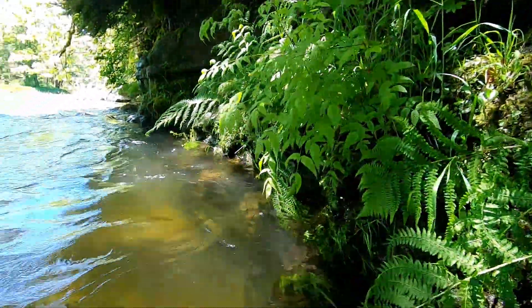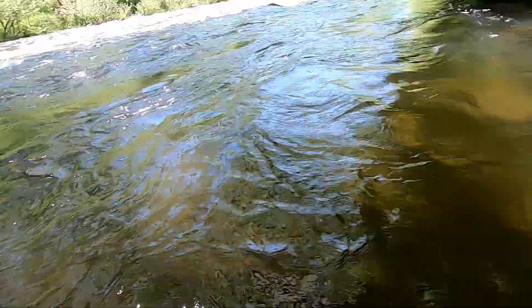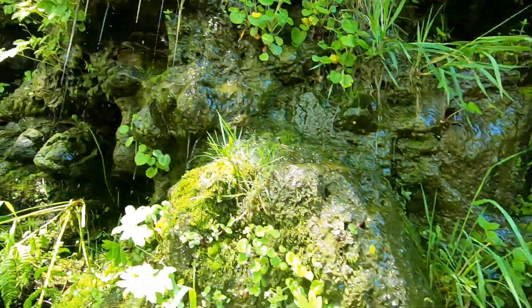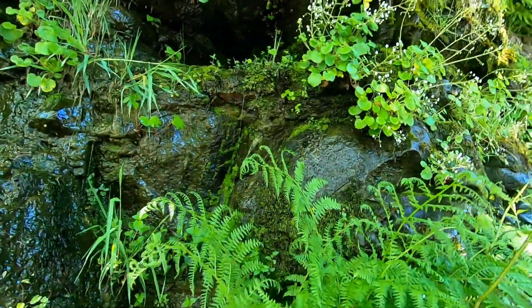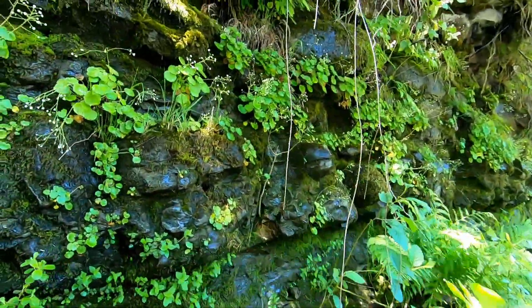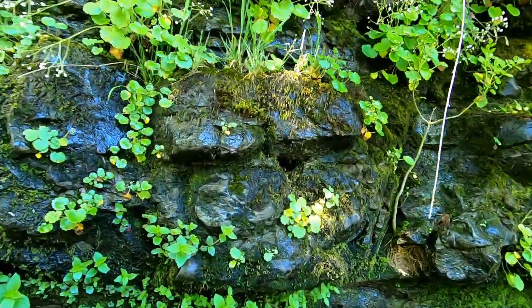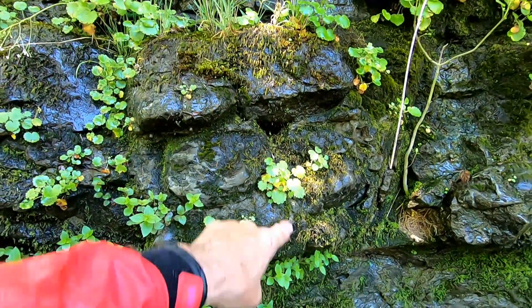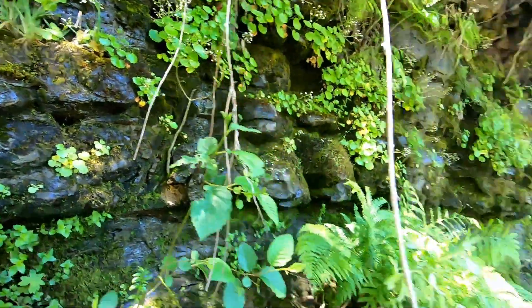I don't want to go out any further if it gets deeper. But you see what I see — this is biological, this is not geological. It is what it is. There's a whole — that whole thing from there to there. There's a row of balls through here. Interstitch them.